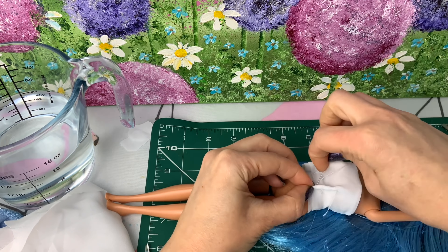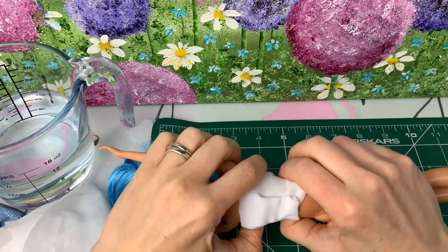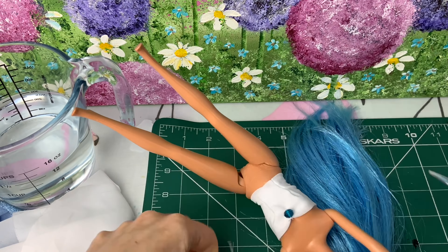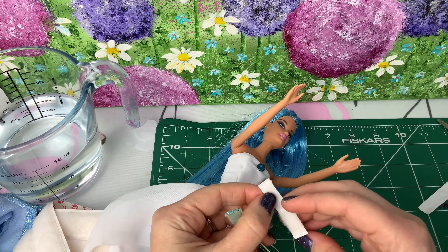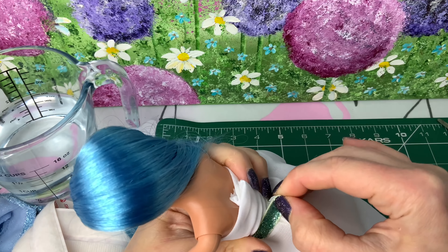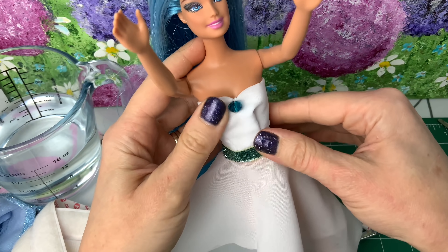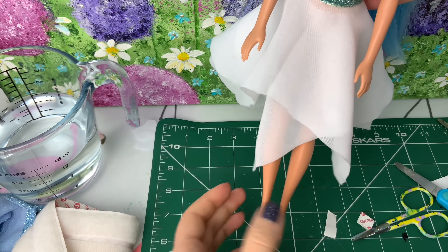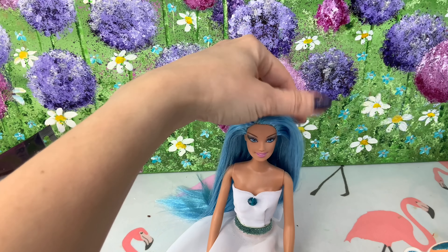Now I'm going to stitch some darts along the front of the Barbie doll, just to make it sit nicely around the waist. And once I'm finished doing those darts, I'm going to turn her around and stick some Velcro onto the back of my top just so that it opens and closes nicely. And there we have it. Now I'm stitching on a lovely blue gem to match Crystal's blue colour and I'm also adding this lovely shimmery blue ribbon around the waistline — that's also just to cover the frayed edge of fabric around her waistline.